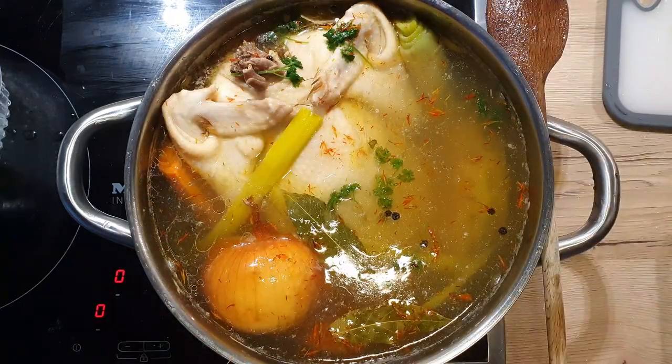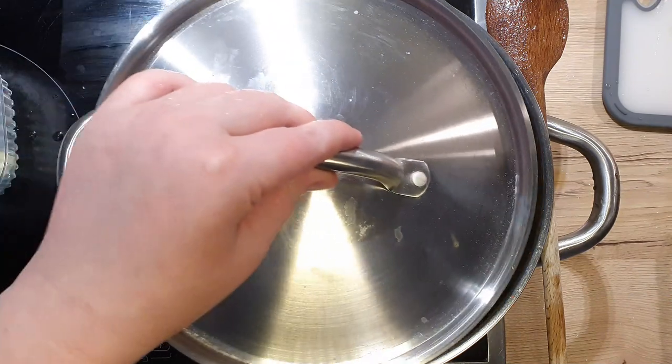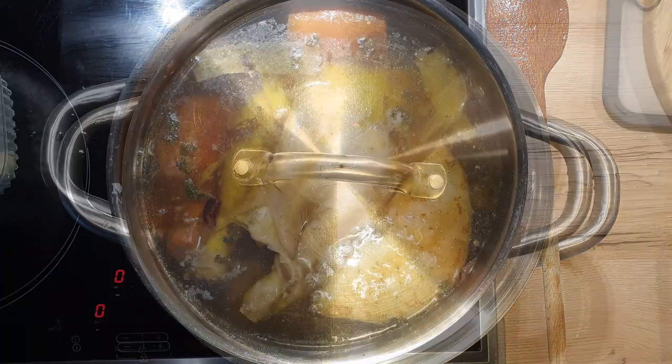Cover your pot and cook on low heat for about 2 to 3 hours. While it cooks, make sure the soup does not boil.